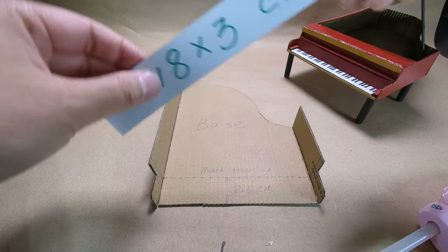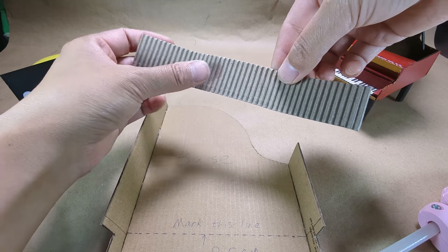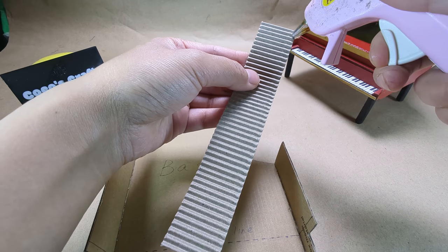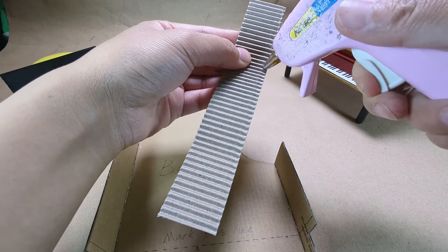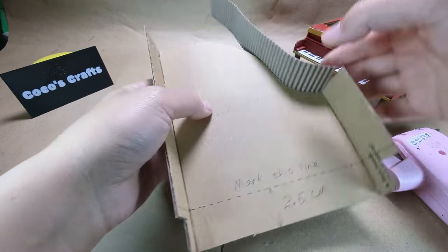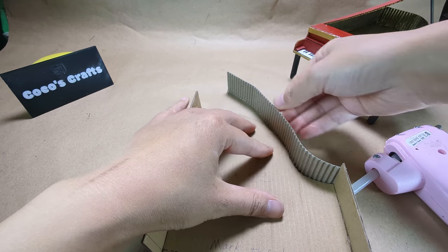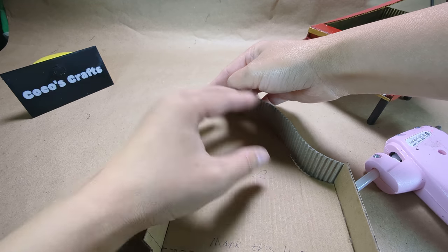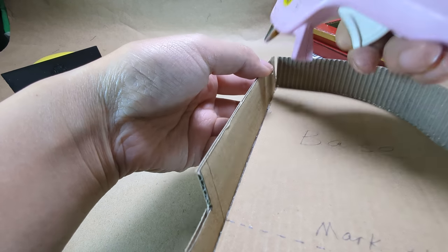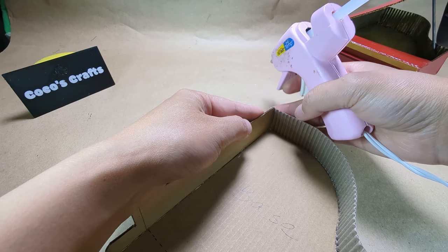Now we are going to glue on the curve. We are going to glue on the edges.